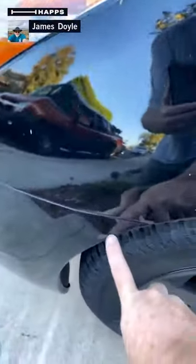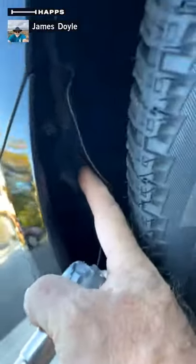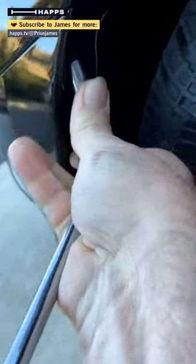The first bit is right here where the bumper cover meets the fender, underneath the liner. There's a 10 millimeter bolt here. So we're going to go ahead and remove that.